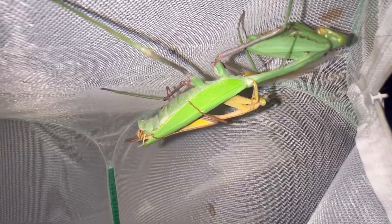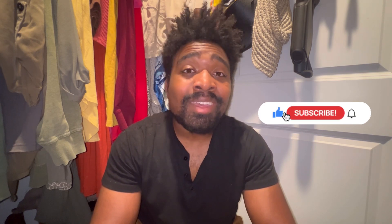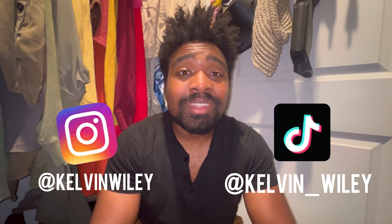When the male is finished I immediately remove him and put him back into his enclosure — I still don't fully trust her. That's going to conclude today's video. I really hope you guys enjoyed it. If you have any questions on mantises or breeding mantises, feel free to ask in the comments. Please leave a like, comment, and subscribe, and hit the bell icon for notifications. Follow me on Instagram at Kelvin Wiley and TikTok at Kelvin underscore Wiley, and check out my website kelvinwiley.net. I'll see you guys in the next video — I'm going to get some sleep, it's now 12:45 a.m. Bye guys!